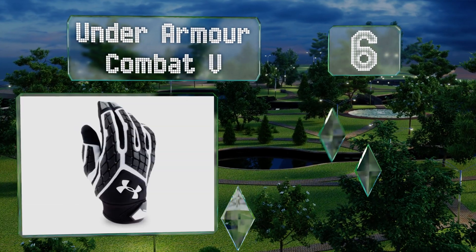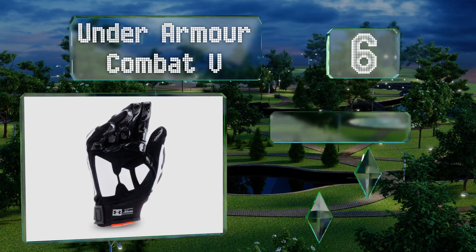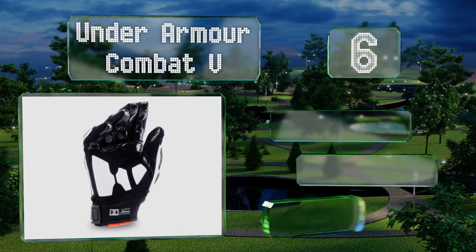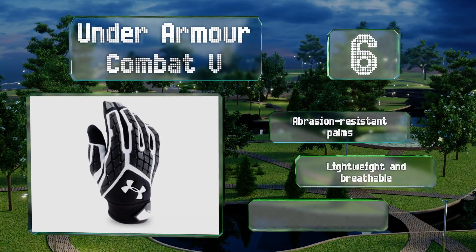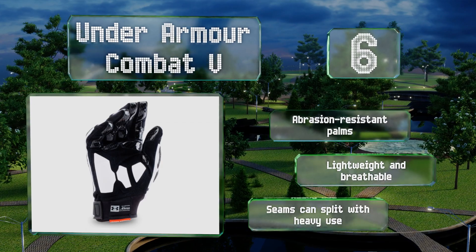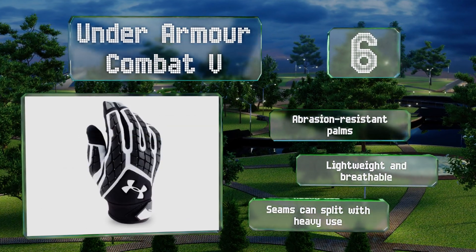Coming in at number six on our list, one look at the crosshatch style padding on the back of the Under Armour Combat V and you can immediately tell they'll provide a good amount of flexibility. They also come with a removable power strip for those times you need to add a little extra wrist support. They're equipped with abrasion resistant palms and are lightweight and breathable, however the seams can split with heavy use.